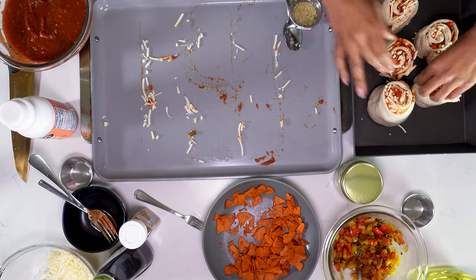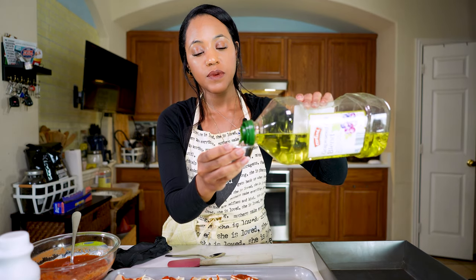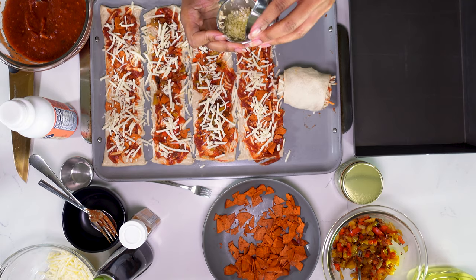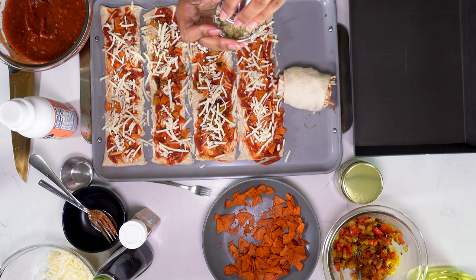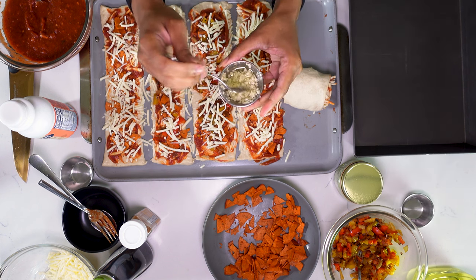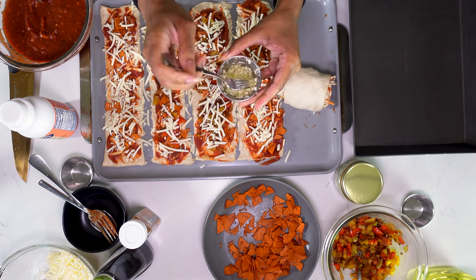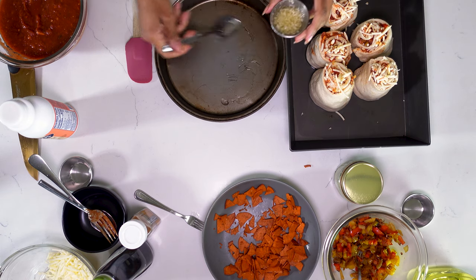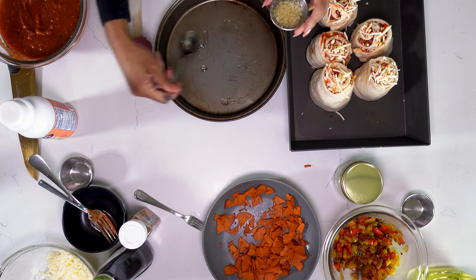Now I'm going to make a quick garlic oil. I'm going to get a little bit of grapeseed oil in here and that garlic from earlier, and just combine that really well. So I decided to get a smaller pan, and let's just transfer them.